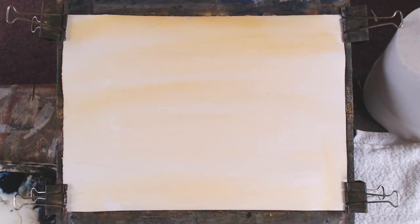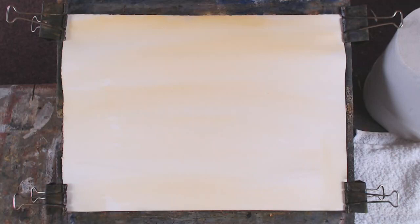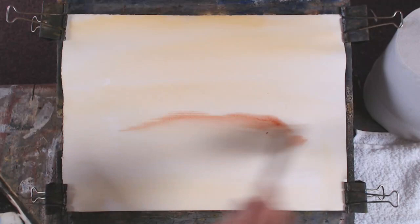So a bit of red in there. Got a bit of blue on there as well — I had a bit of red.